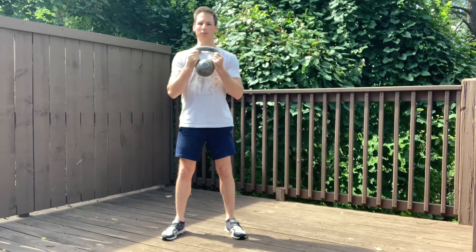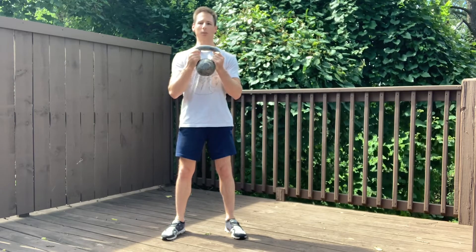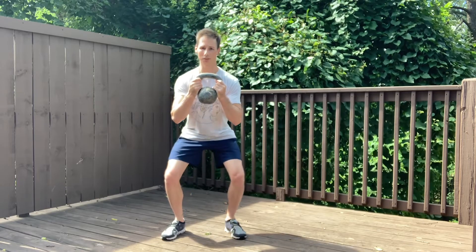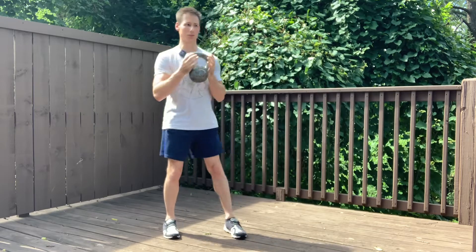So from here, my lats are engaged, my abs are braced for a belly slap. I'm going to screw my feet into the floor and descend into the squat. When my hips get to about 90 degrees, I'm going to drive the floor away and squeeze my glutes.